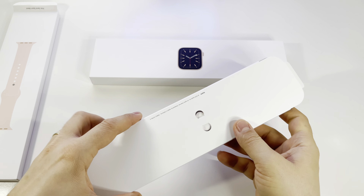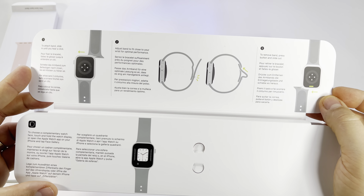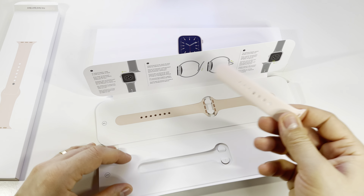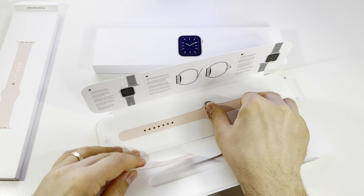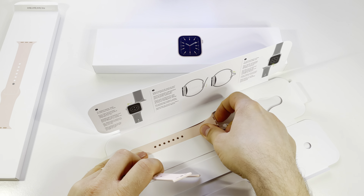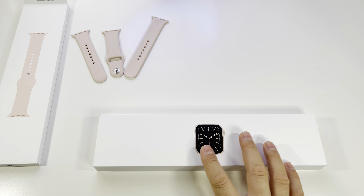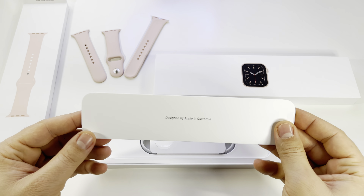In the first box we have the sport band — it's the pink model — and we have instructions on how to put the band on your watch and how to use it on your wrist. We have two sizes: the small one, which you can use if you have a small wrist, and the other one is the medium and large version. In the second box we have the watch and more instructions.